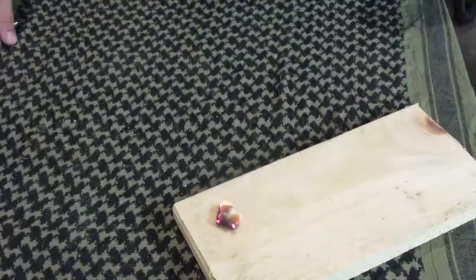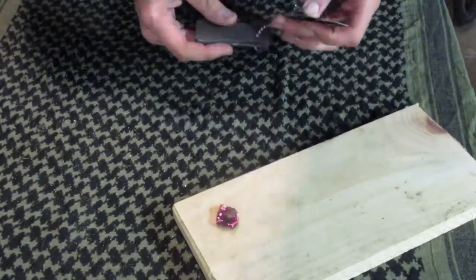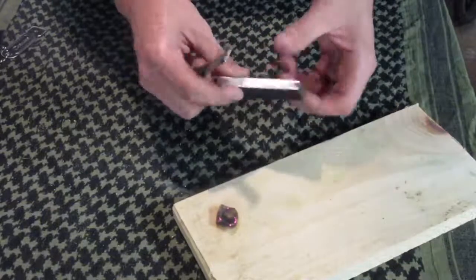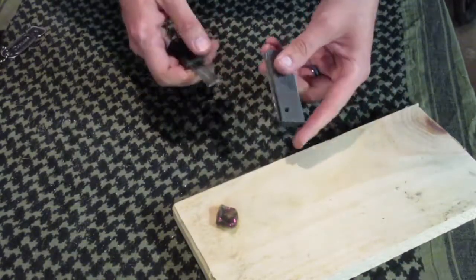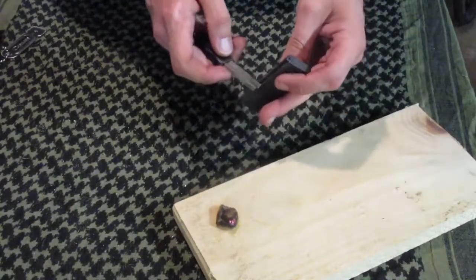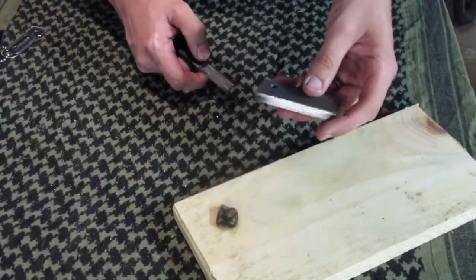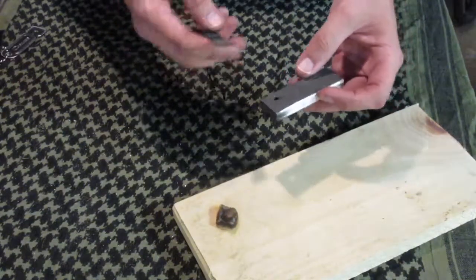The next one is a magnesium bar. Pretty much what it is, it's a block of magnesium and it's already got a ferro rod on it. This is tinder and fire starter in one. This is a Coleman, made in China. They're all pretty much the same. Some of them you can get higher qualities, yes, but they're more expensive.